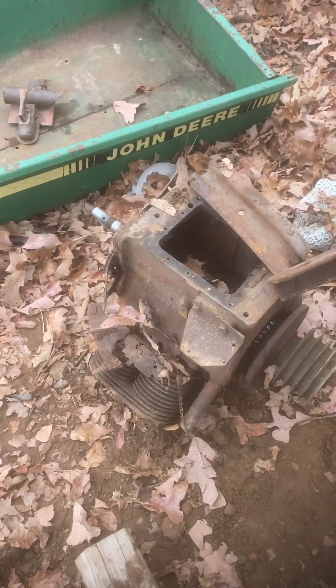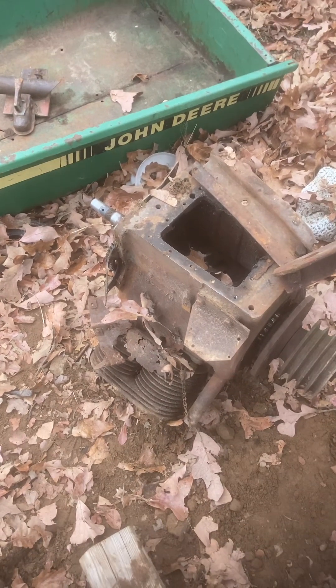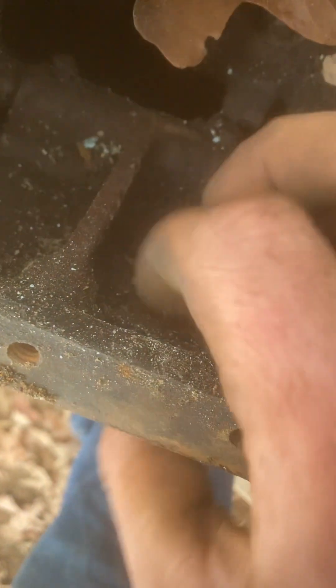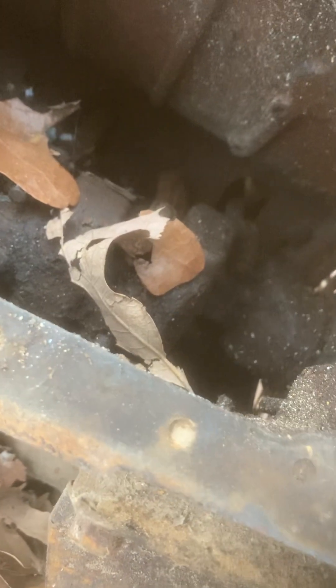I'm wondering if I could just have to bust this block, which would be extremely freaking hard to do. Because it's thick cast iron — a little bit thinner on this side, but it's cast iron. They don't like to break.